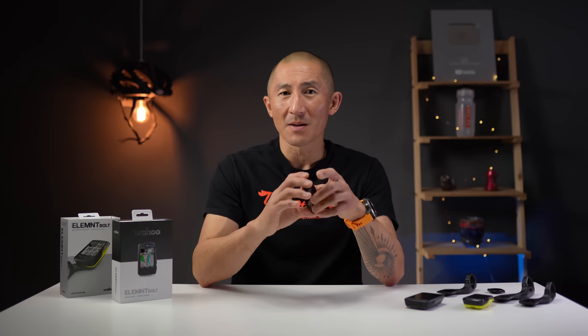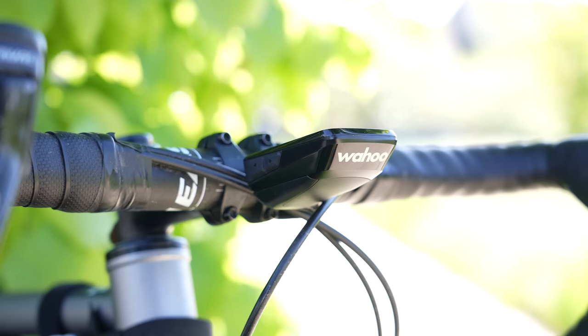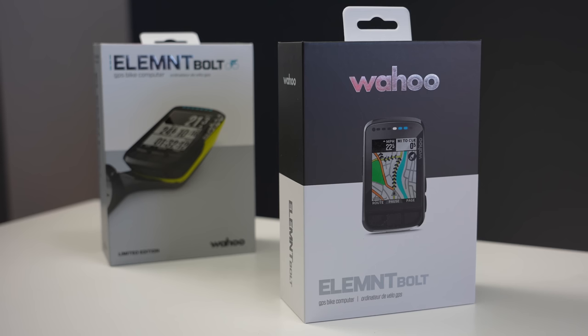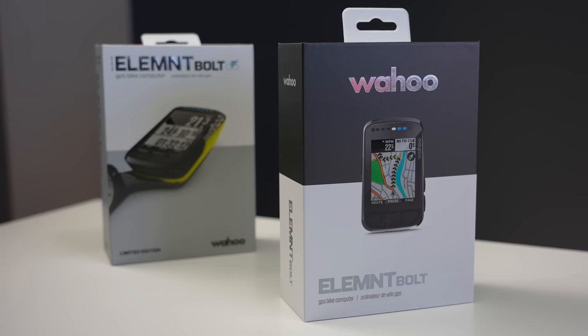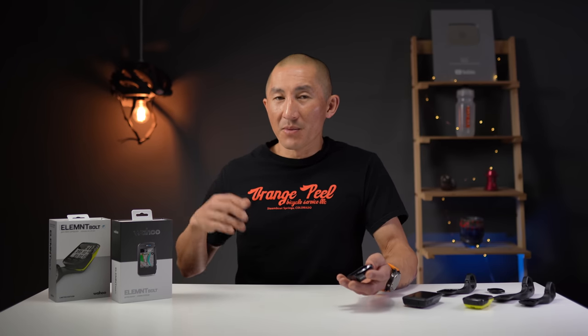I'm Des with Desmit, and this is the brand new Wahoo Element Bolt bike computer. This one's been a long time coming — the original Element Bolt came out over four years ago and was basically a shrunken-down version of their original Element bike computer. With the second generation Bolt, they packed in all the features found on the Element Roam in a smaller package, plus a few upgrades. Even so, Wahoo is still just calling this the Element Bolt, not the Bolt 2 or Bolt V2.